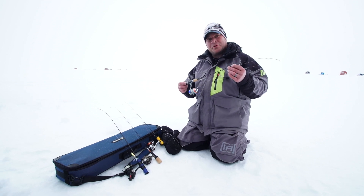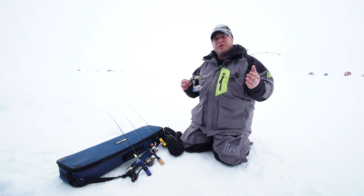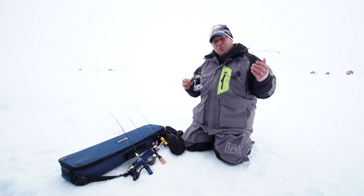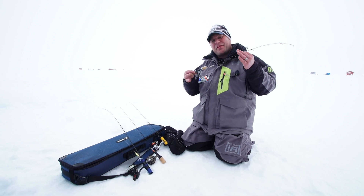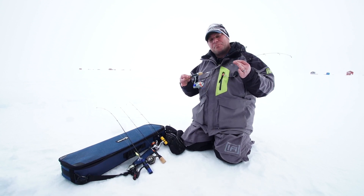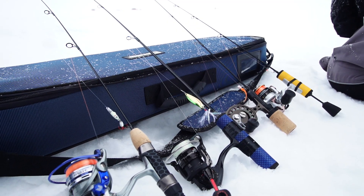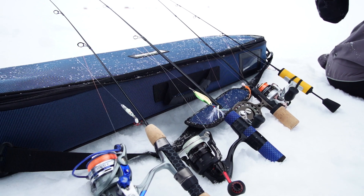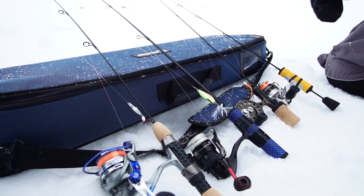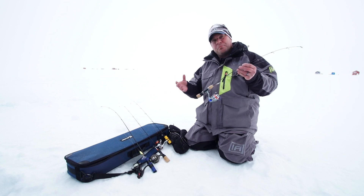Hey, it's Tony Mariotti with Clam Outdoors. Ice anglers all across the ice belt want a quality rod at a quality price. We've worked hard over the last few years to design and build rods that give you that custom feel without the custom price tag. This year, we are introducing a new lineup: our new Scepter, our Ice Team Carbons, the Legacy Series, and the Gen 8 Jason Mitchell rod. I'm going to break down just a few things about each of these rods that will help you put more fish topside.